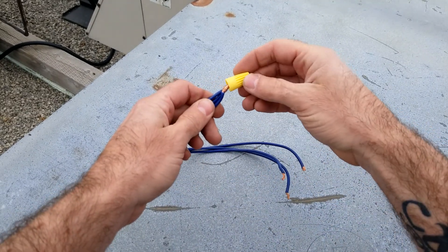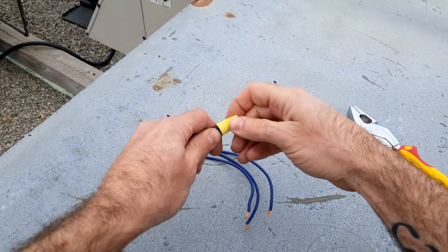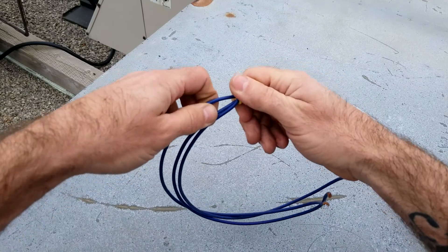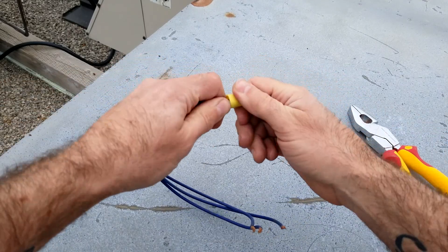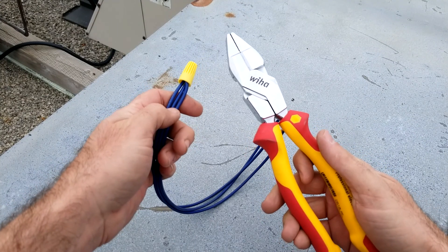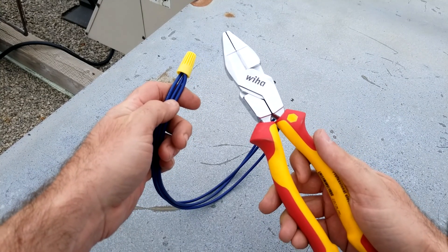Then you take your morett, fasten it on — you can feel that pressure building up. Those wires aren't going anywhere. That's how I put my morettes on; works great every time. Happy HVACing!